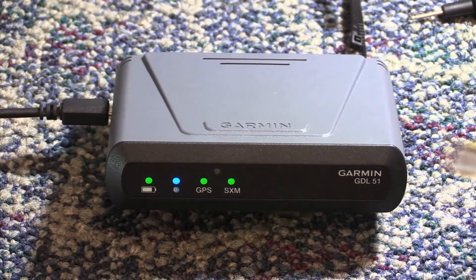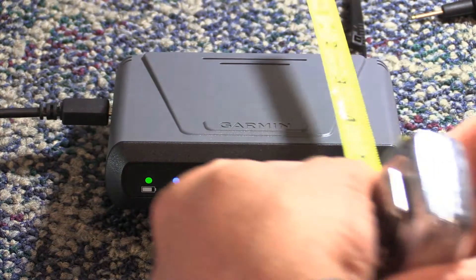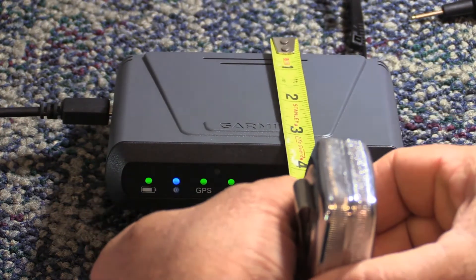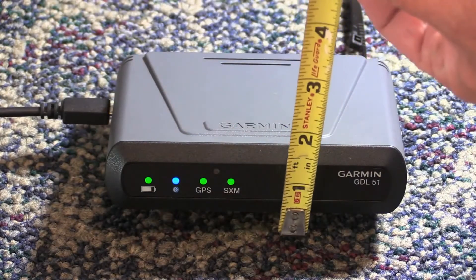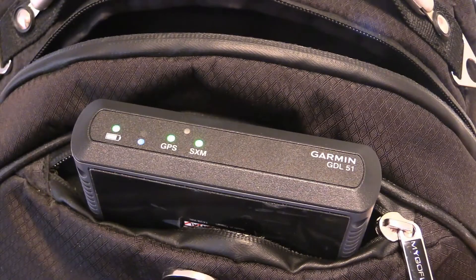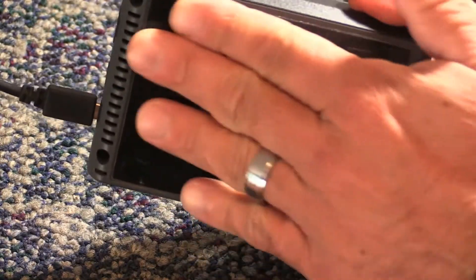Weighing less than a pound, the chassis mold of the GDL is sort of alarm clock-like, and at roughly five inches wide, three and a half inches deep, and a bit over an inch high, it's easy to stash wherever you want. It worked for us in a flight bag, which is a bonus for reducing clutter in the cockpit. A non-slip friction pad on the bottom of the case keeps it from moving around when it's surface-mounted.